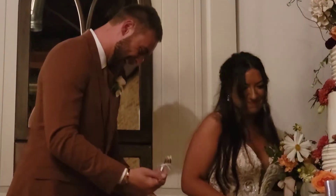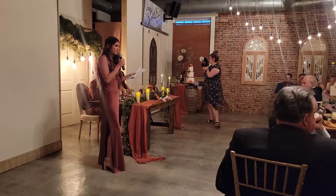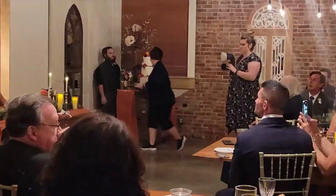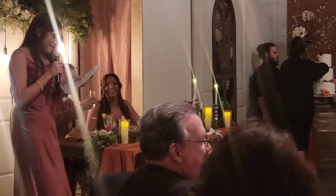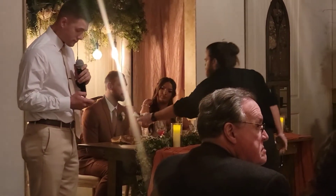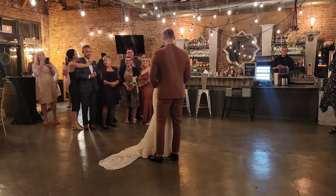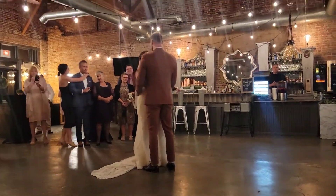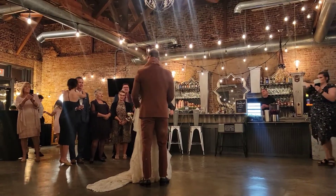After the cake cutting we move into toasts, which gives you the opportunity to enjoy your cake. There's going to be a little intermission between the toasts and the dances. The catering staff is actually going to be helping cut and serve the cake, which is amazing because that takes the responsibility off of me. If we don't have staff doing that, that usually ends up being what I'm doing. After you've had a chance to eat your cake, we go into all of the dance moments.